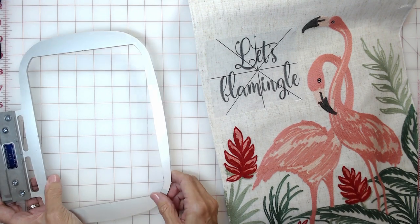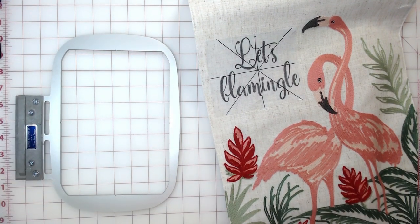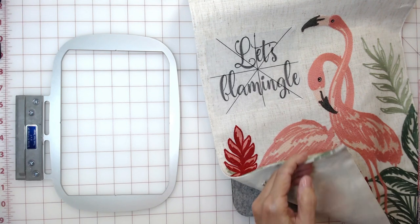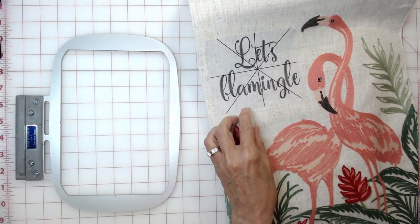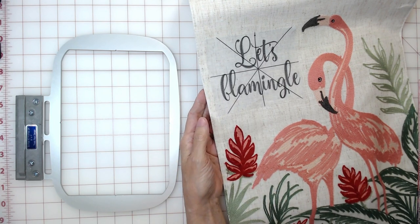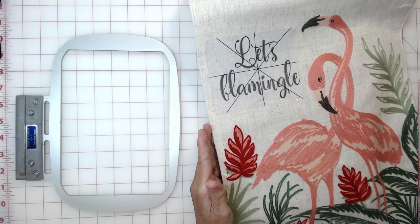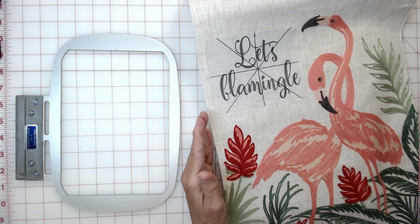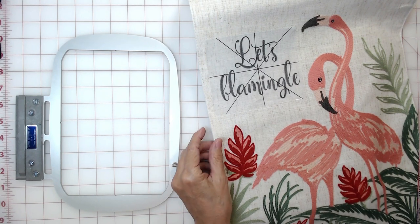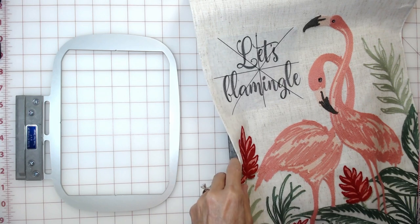Let's take a look at the runner I'll be embroidering on. This is a purchased runner with a lining on the back side. I've already printed a template of the design I want to stitch and placed it on the runner where I want it. I want to embroider close to the left-hand side of the runner, so I wouldn't be able to use a traditional hoop for this placement. Also, this runner is a bit thick, making it hard to hoop.